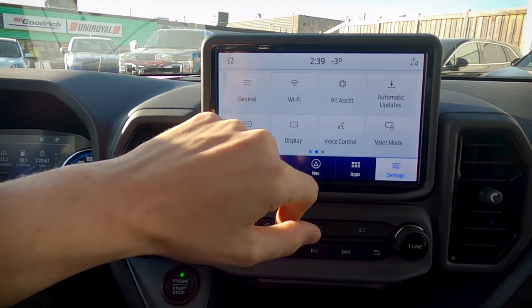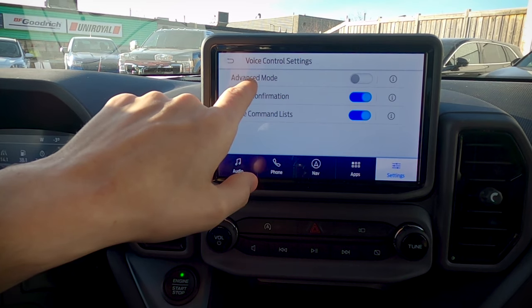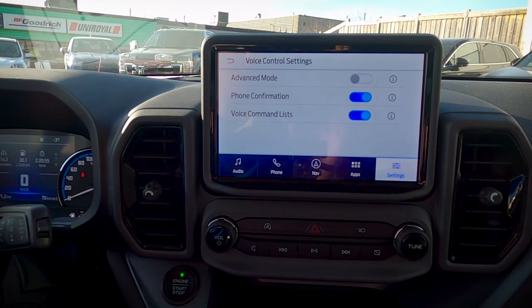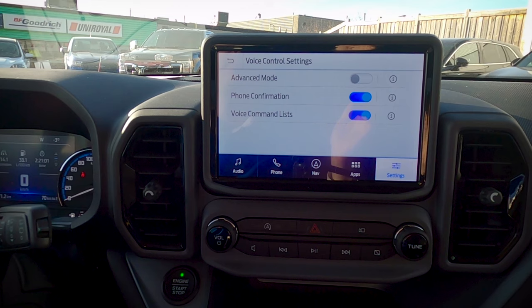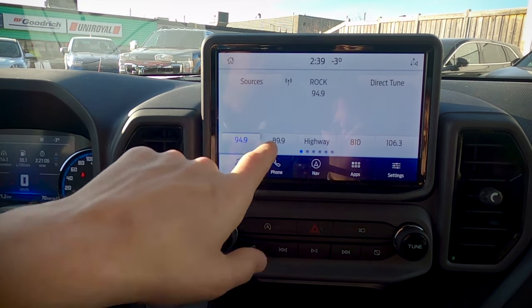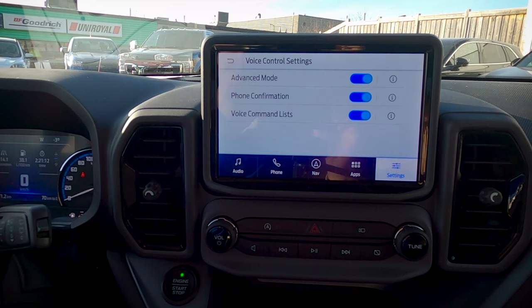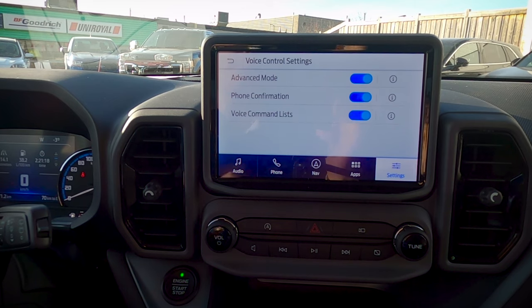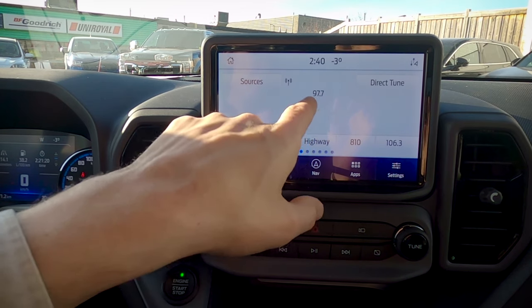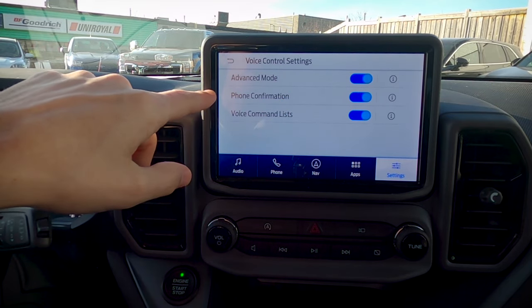We've got voice control settings. With advanced mode currently turned off, let's press the voice command button and say '94.9' — it tunes to FM 94.9 and gives us a message confirming that. Now if we turn advanced mode on and try again with '97.7' — nothing said back, but it did change the station. So with advanced mode on, we're not going to get as many prompts.